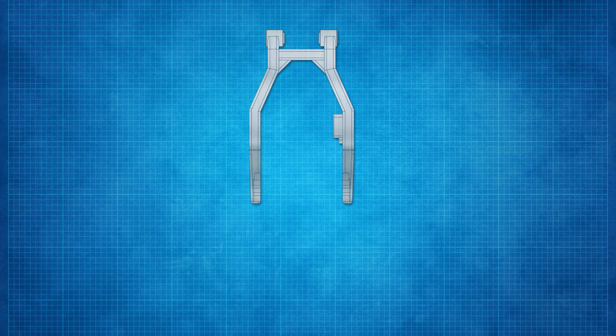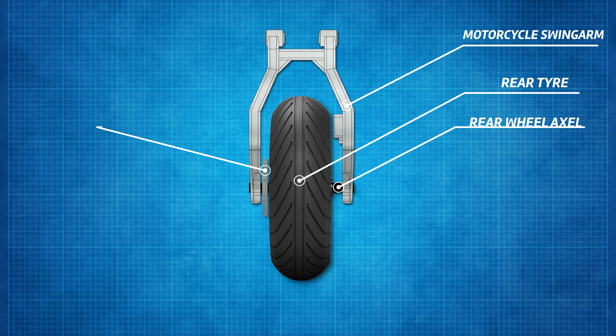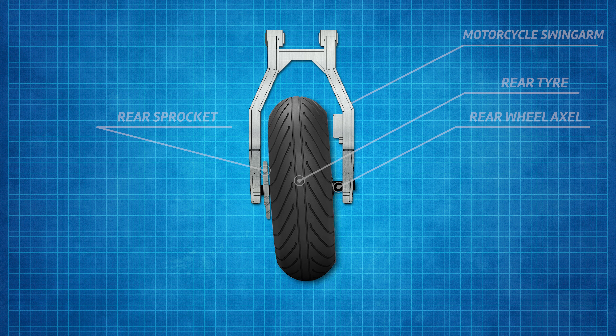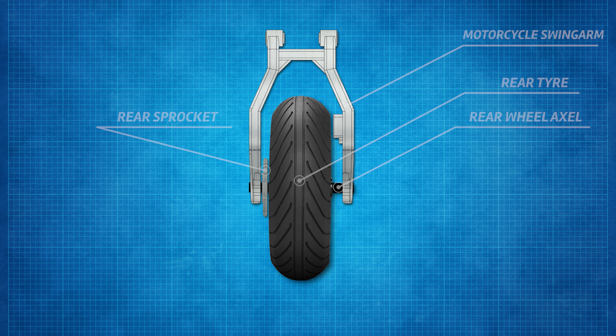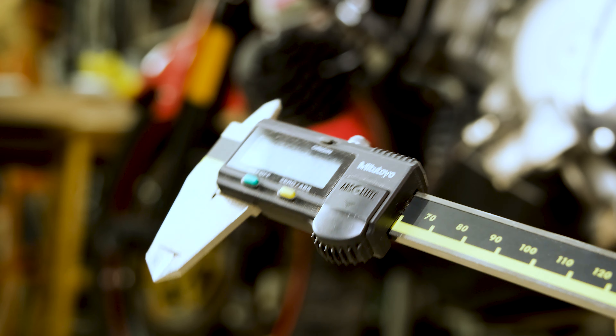If your chain is still within the service limit, let's make sure it's properly aligned and has the necessary slack. The alignment is pretty straightforward to perform, as the rear wheel can be adjusted using the two sliders on both sides of the swingarm. If these two sliders are out of alignment, both your rear wheel and sprocket will be crooked, increasing the wear and making your riding experience pretty poor. To check this, you can use a ruler, but a caliper is recommended.